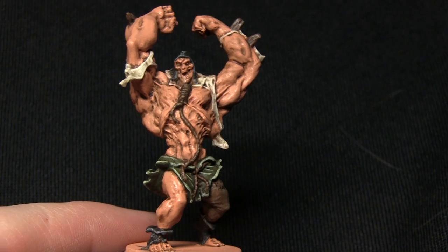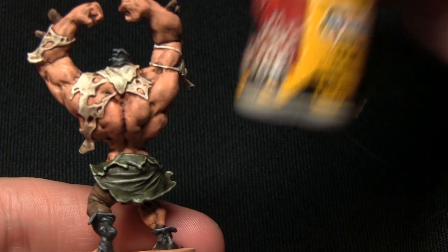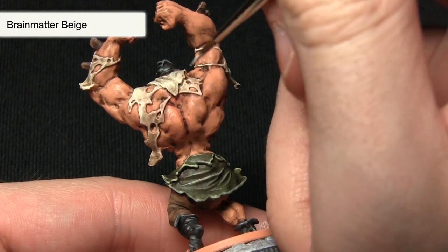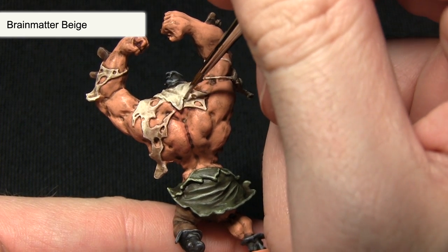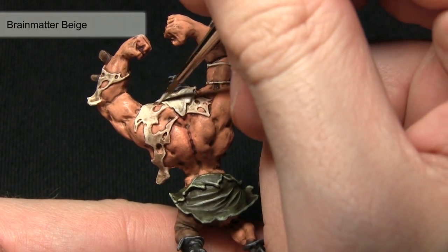With the brown areas highlighted, I'll now be highlighting the ragged cloth along the back using Brain Matter Beige. When painting the edges of the cloth, be very careful not to over-spill onto the skin areas. I'm using my character brush again, just picking out the very edges of the cloth.